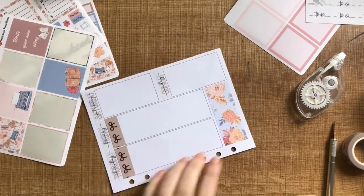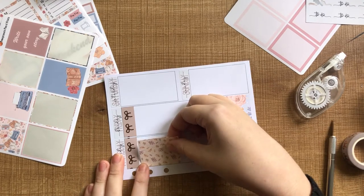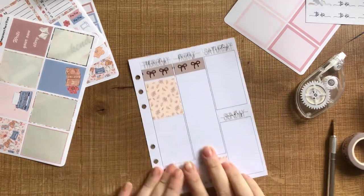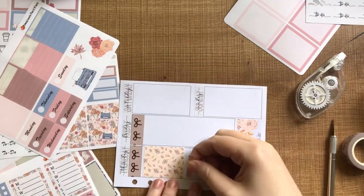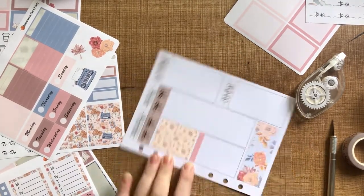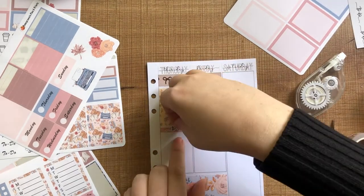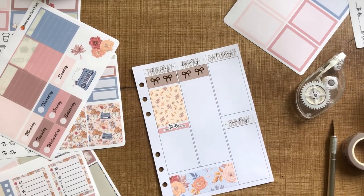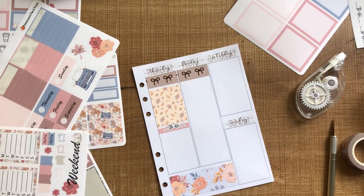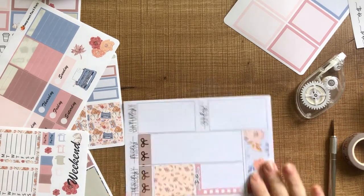For Thursday, I'm just starting off with another full box at the top and then making myself another really long to-do list. I really like how these to-do lists came together — the matching colors look really nice. I contemplated using the full boxes to have a no white space list, but I really like how it turned out with the white space, and I can always use these in a future spread as well.